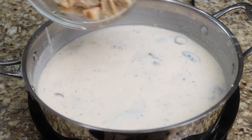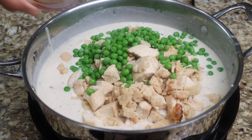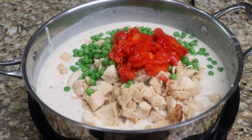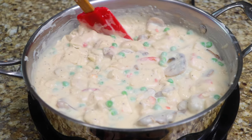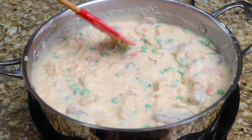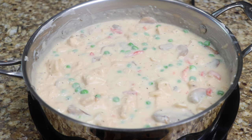Now add your chicken, pimento, and peas and continue cooking for an additional 3 minutes. After 3 minutes, it is ready to serve.